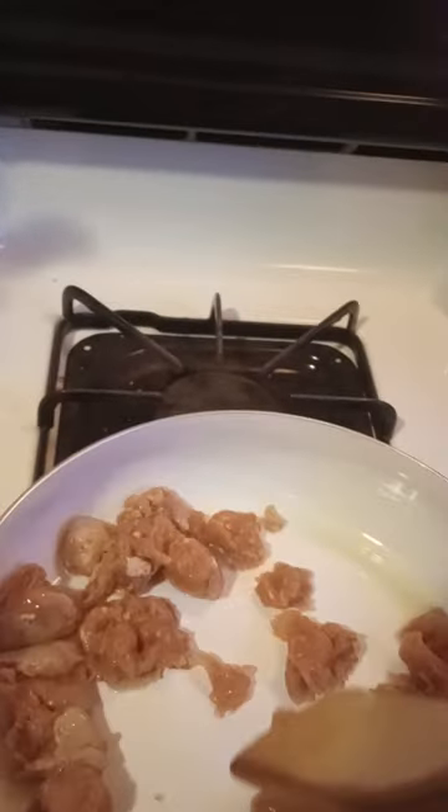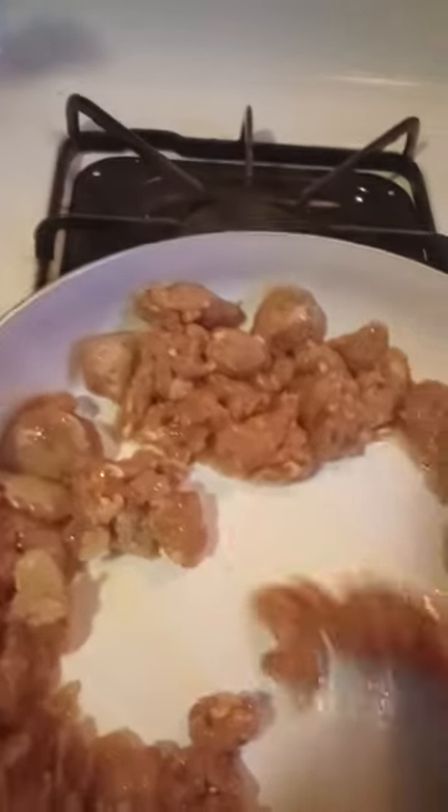Some people don't eat pork because of religious reasons — I'm one of them. Or you just don't eat pork. It just depends.